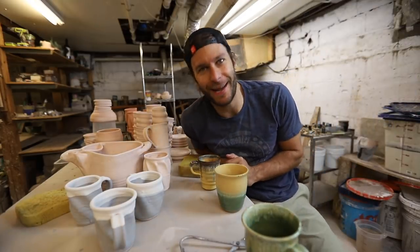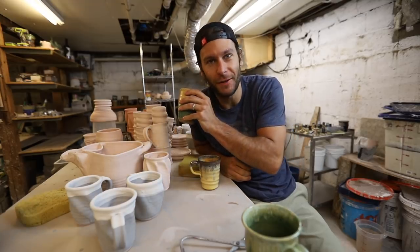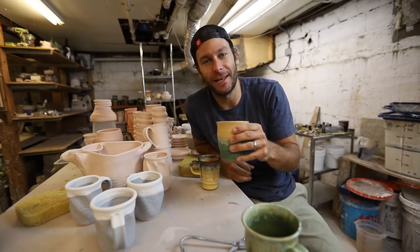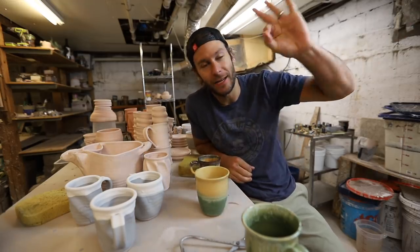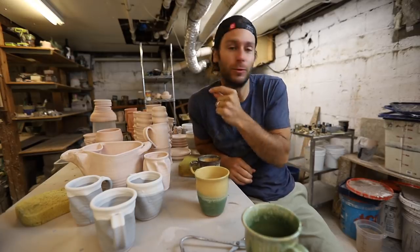What is up guys! Welcome back to another pottery video, so good to have you in my studio this morning. NCECA just ended yesterday and I am like on an NCECA high, guys. Ever been to a conference in your industry and come back just fired up?